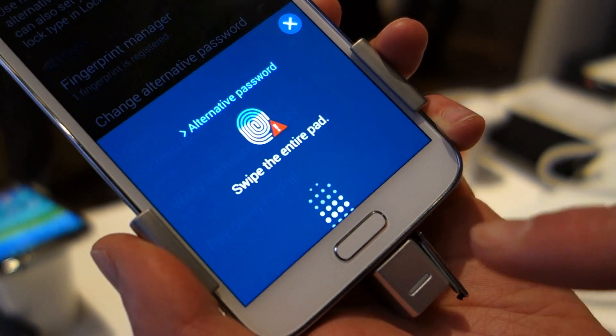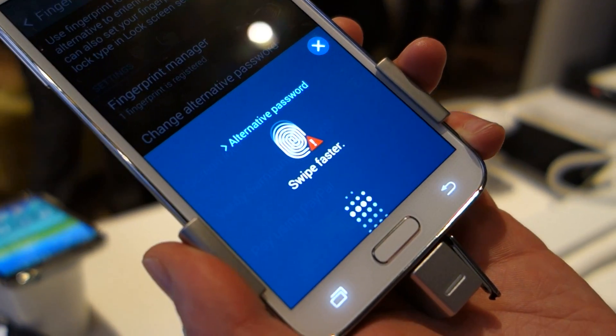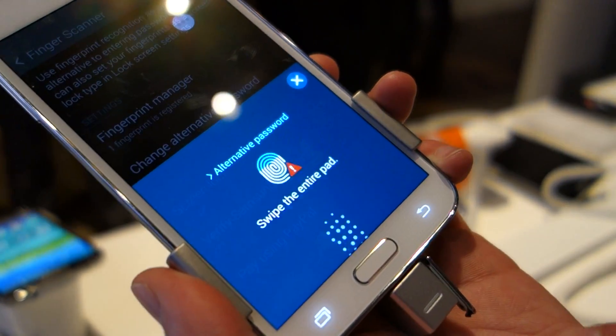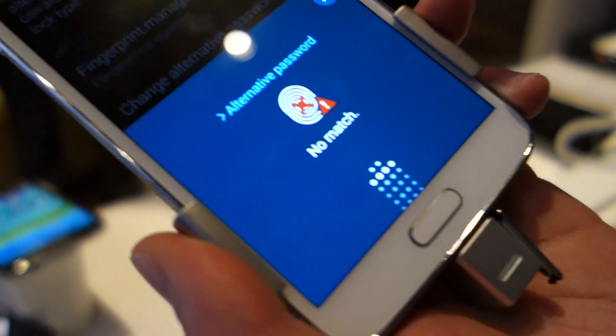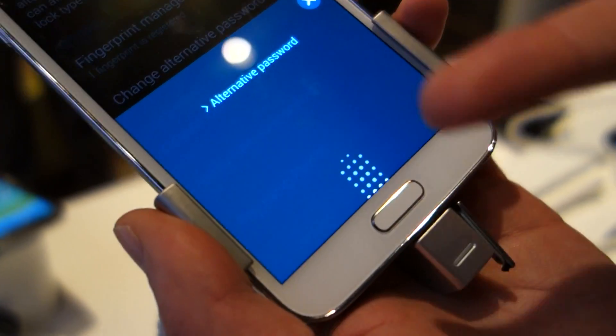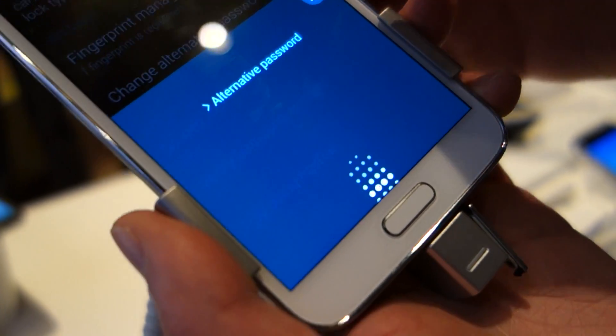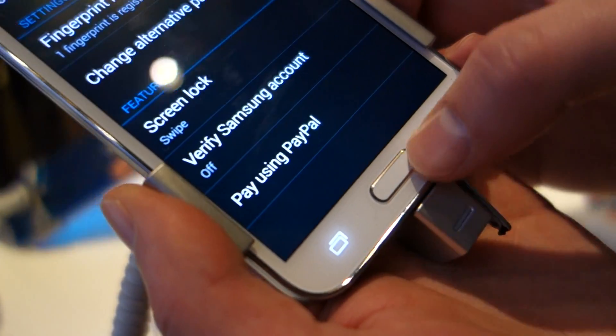If you just swipe over, you can see it's not exactly working for me. Swipe faster. Swipe entire path. No match. So there you can see it was set up for somebody else — it's not going to work for me anyway. That's how you do it. We've had those sort of issues with it the whole time. Pre-production though, so that could get tightened up and work better in the future.